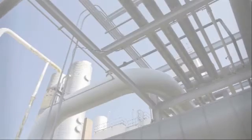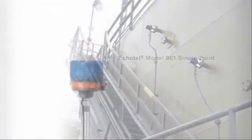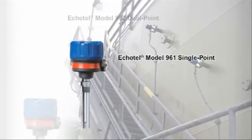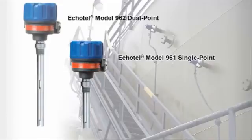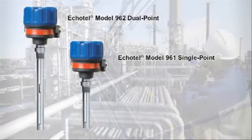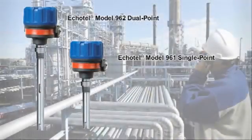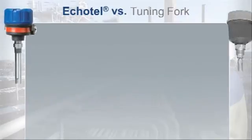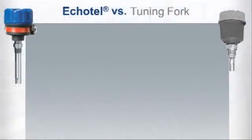Industry safety protocols and overfill prevention practices have mandated reliable point-level measurement. Echotel Model 961 single point and Model 962 dual point ultrasonic level switches provide continuously accurate and repeatable performance required of stricter compliance demands. Echotel assures outstanding safety levels while delivering significant advantages over tuning fork technology.